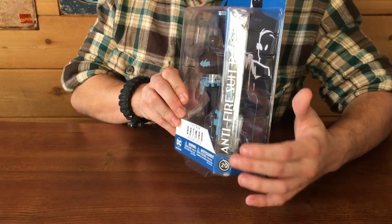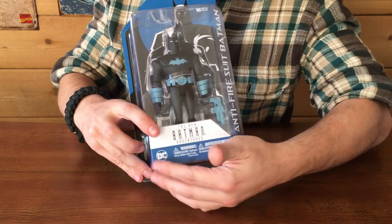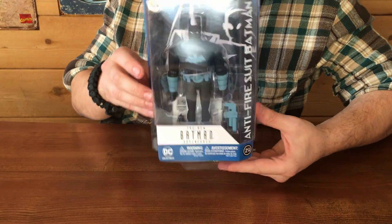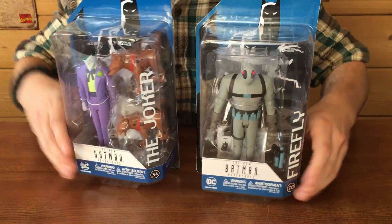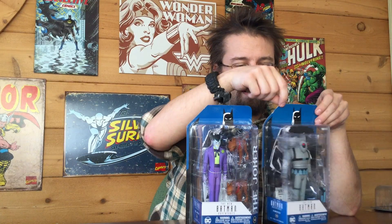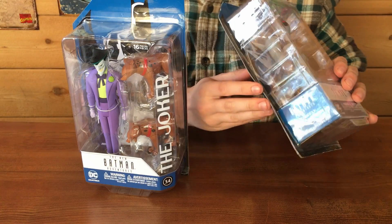It's pretty simple clamshell packaging attached to a cardboard blister backing with glue. This is the New Batman Adventures, so you've got the logo here that serves as the primary image for the backer. Flip it around to the back — same image, slightly different. You've got some legalese across the bottom. On the sides they give you the name of the figure and some information about its place in the series, with a little more legalese on the bottom.